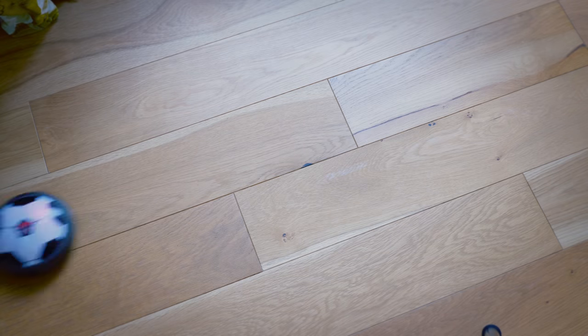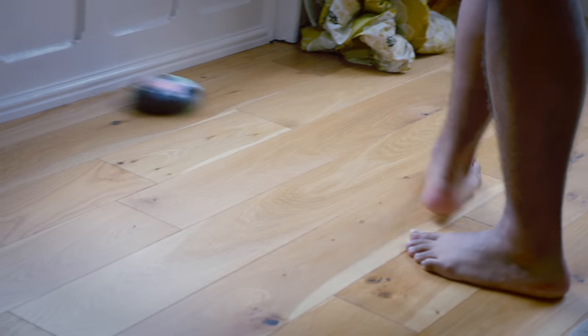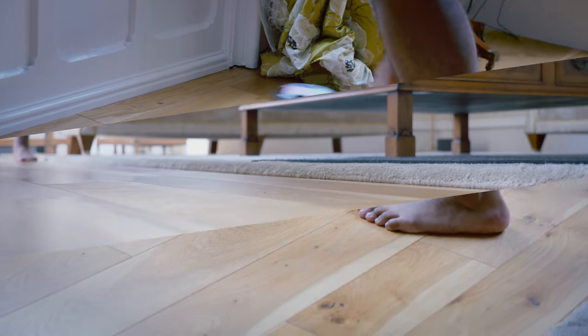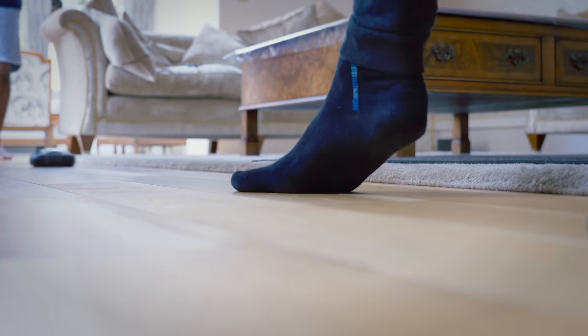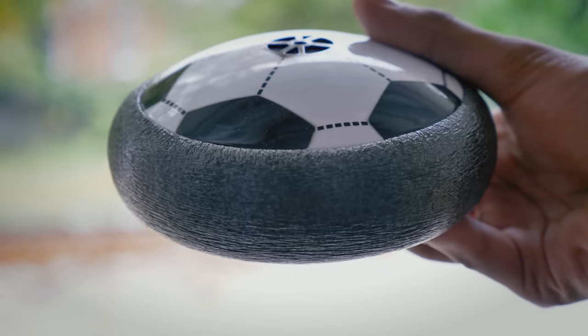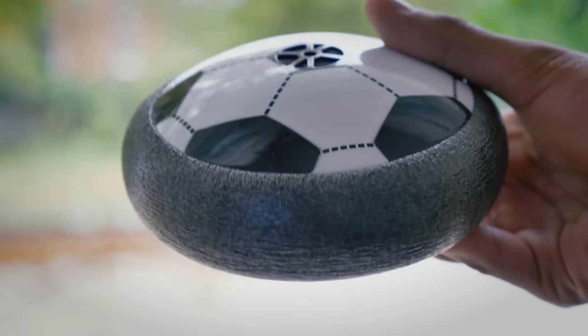Within a couple of minutes of powering it on — although you do have to provide your own batteries, which isn't great — this thing is flying across my room. You could practice by yourself, kicking it against a wall, or you could have a full-on 4v4 air football game. It's also padded all the way around the side, so it not only keeps the device safe but also your feet.